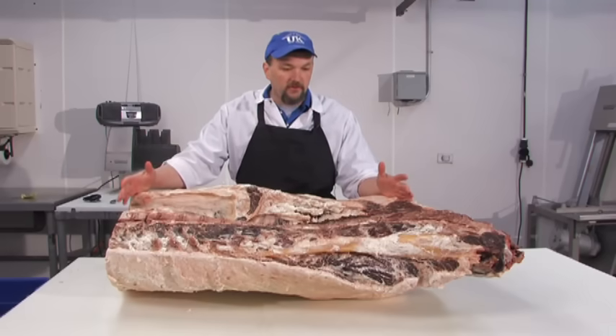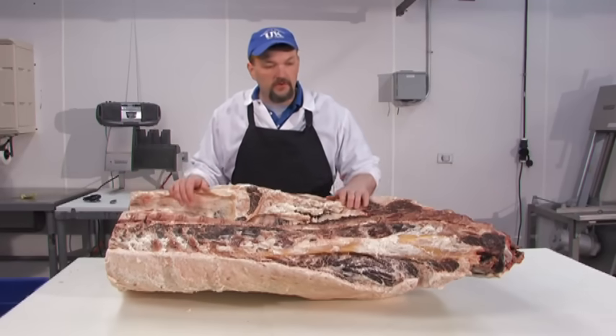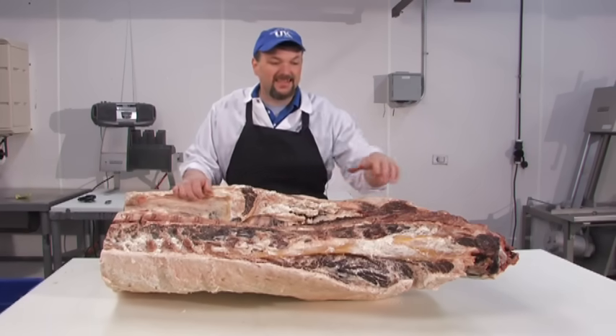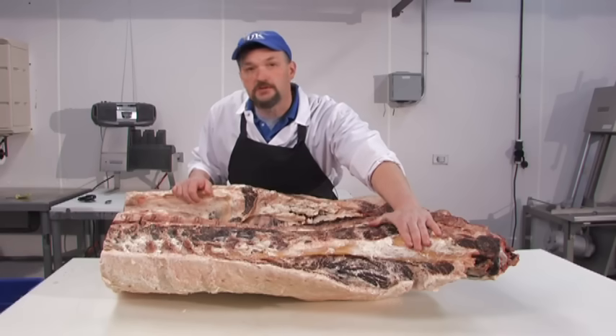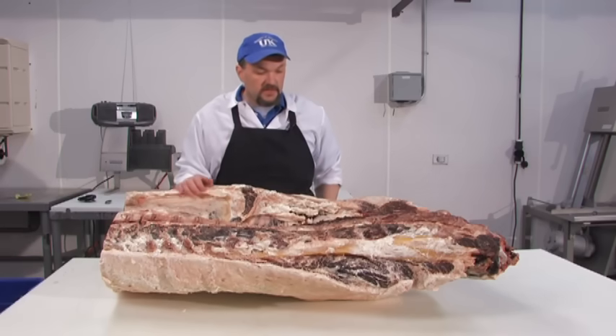We have the forequarter on the block. One thing you'll notice right off the bat is this thick yellow tendon — the tendon that holds the head up. It actually spreads itself throughout the entire forequarter and will be removed as we fabricate this carcass down into primals and subprimals.